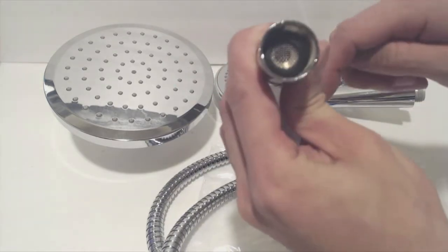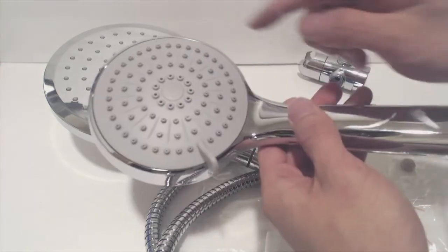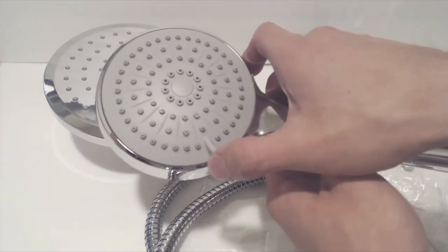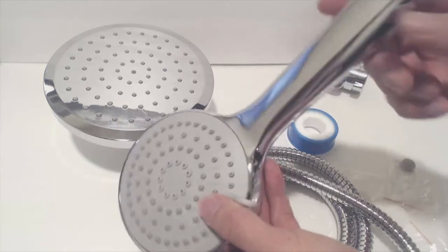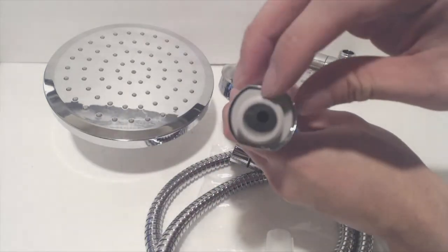The side with the longer connection has a mesh filter washer that should be attached to the sprayer wand. The wand is made entirely of plastic and the three different water patterns can be accessed by moving this tab — it will click into each setting. The flow restrictor is optional and can be used by placing it into the neck of the wand to restrict the flow of water to 2.5 gallons per minute.